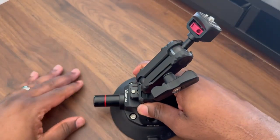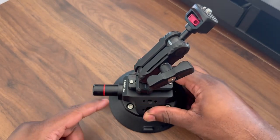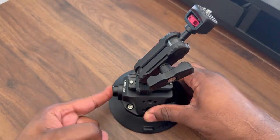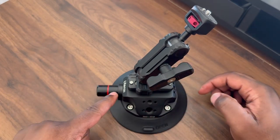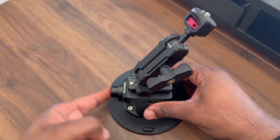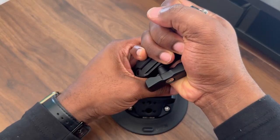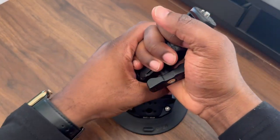What you want to do is push this flat onto the surface and then push this in and it'll start suctioning. Once this red line disappears, it is fully on there. And that's all it is. This is sturdy — I'm on my desk and I can't pick it up.